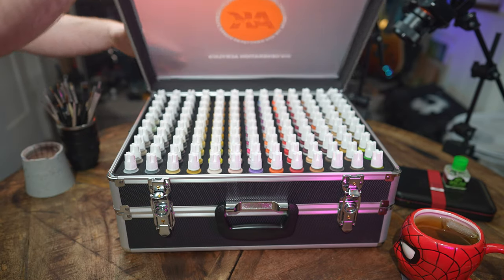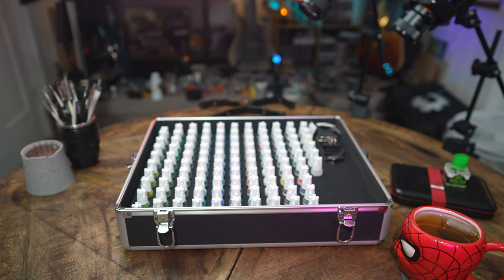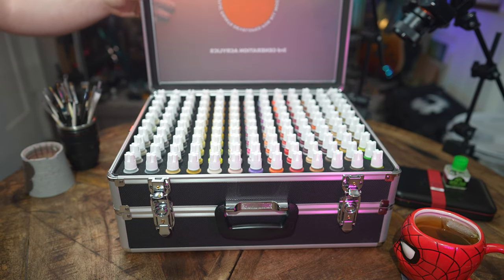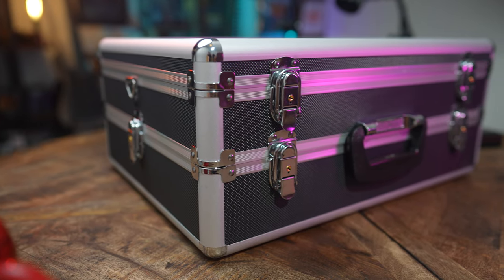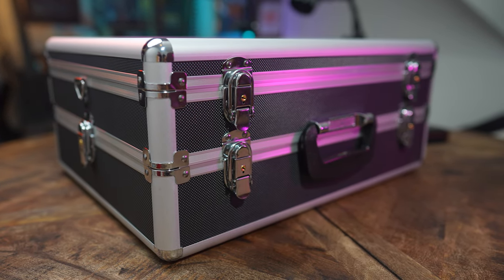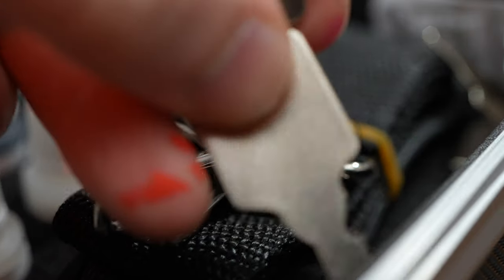11 kilograms, 236 paints — we have this beautiful two-story suitcase containing everything from AK Interactive's third-gen acrylic range. To get some of the boring nitty-gritty out of the way first, it does come with a carry case and two keys, which I currently don't have any use for but who knows, maybe in the future.